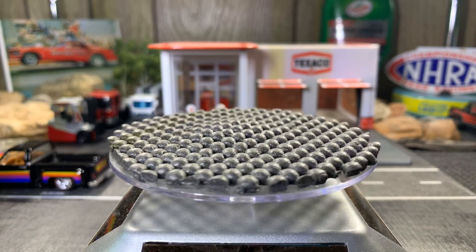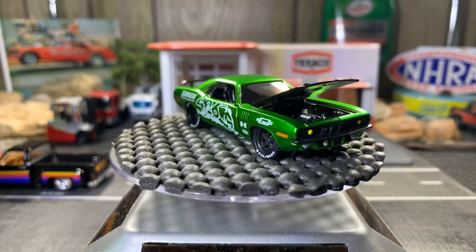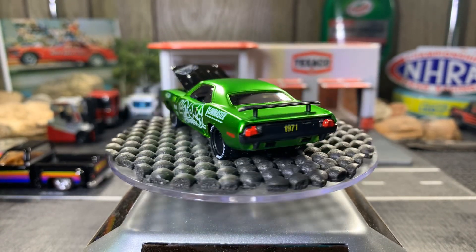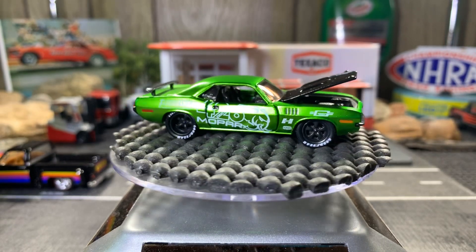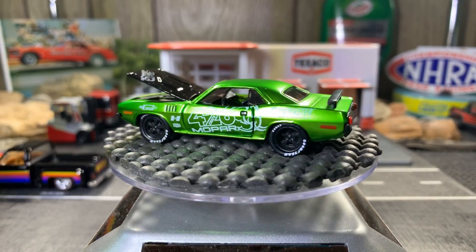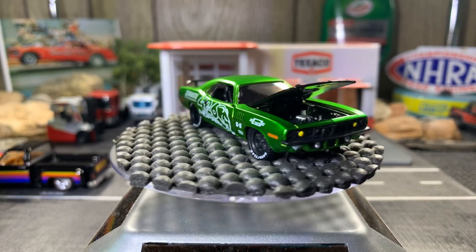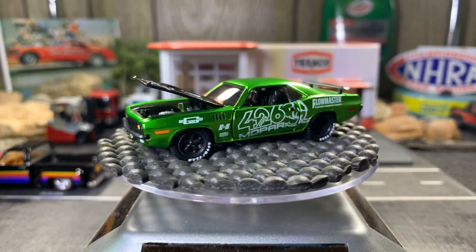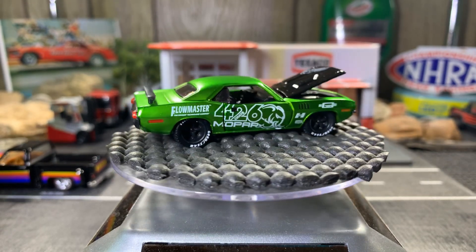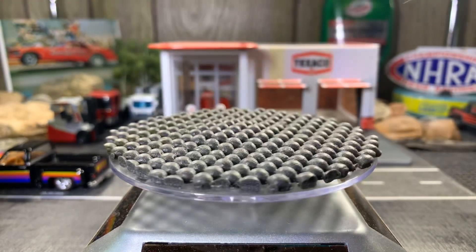Next one: '71 Plymouth Cuda. This one is just absolutely gorgeous — it's right up there among one of my favorites in my collection. It's an M2 model, and it's got that Spectraflame green with the black hood. Just so much really good detail on this car. It's absolutely gorgeous. I love bringing this out because I know everybody likes it — great looking casting.